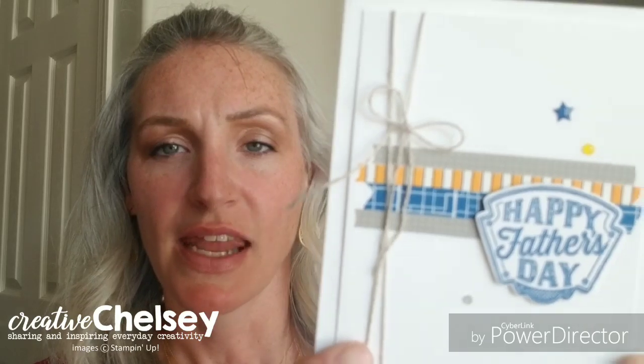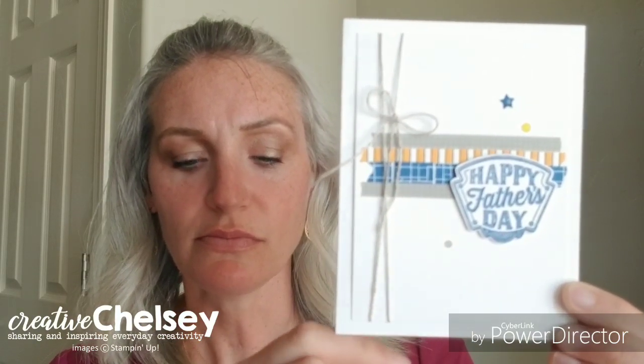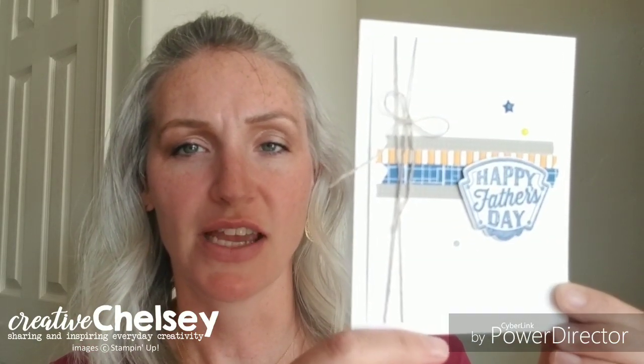The first thing I want to share is this cute card. This card was created by my friend Brandy Barnard and she used the Geared Up Garage stamp set. On this card she's used the linen thread. I love her use of the linen thread — she's wrapped it around the front of her card and added a bow. The linen thread is one of my favorite accessories. I love that it's cheap and that I can add it to pretty much any card and it gives it a natural element.